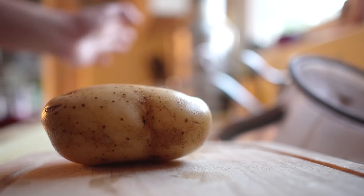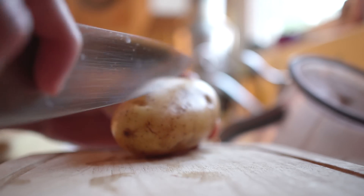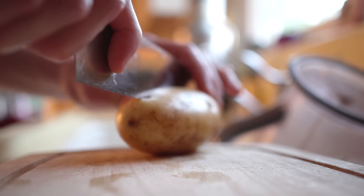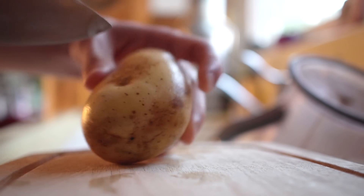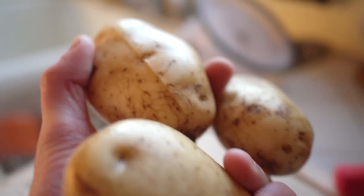Now that you've got your spuds cleaned up, this is pretty much the entire technique: you're just going to cut vertically down the potato, so that when these cook you can very quickly separate them into two halves just like this. Then we're just going to throw these into the microwave.